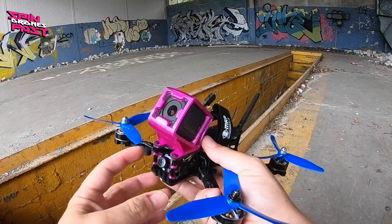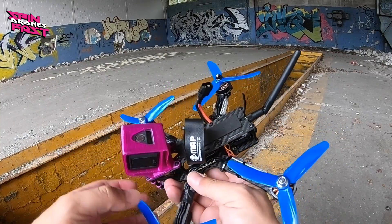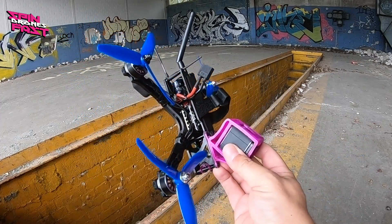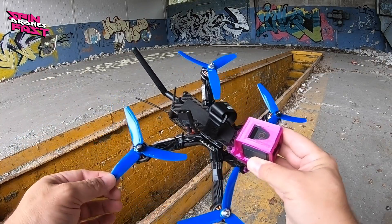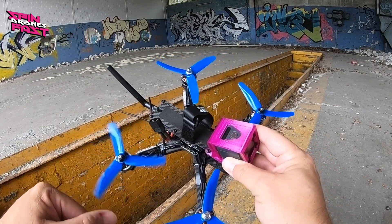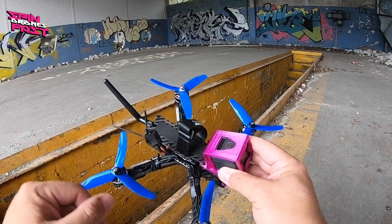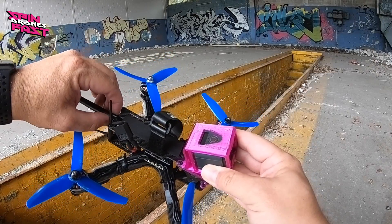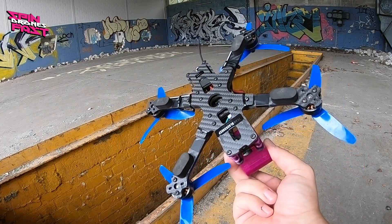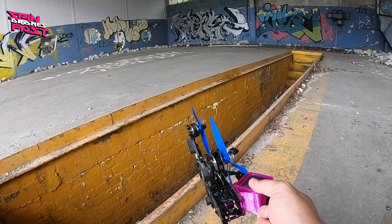Just for the sake of completeness, here is probably the last shot of the fully working TBS Source 1 frame, in case you don't remember how it was built and how it looks. I propped it down a little bit — these are DAL T5040 props, slightly lighter props as I mentioned last time. When I flew it here it came down with a really hot battery and didn't have great flight times, so I hope this improves with the lighter props. I'll take it for a spin and see how it flies, and then it's rampage time.